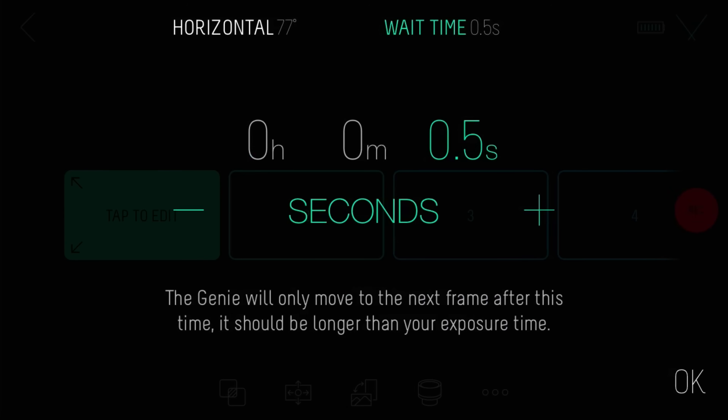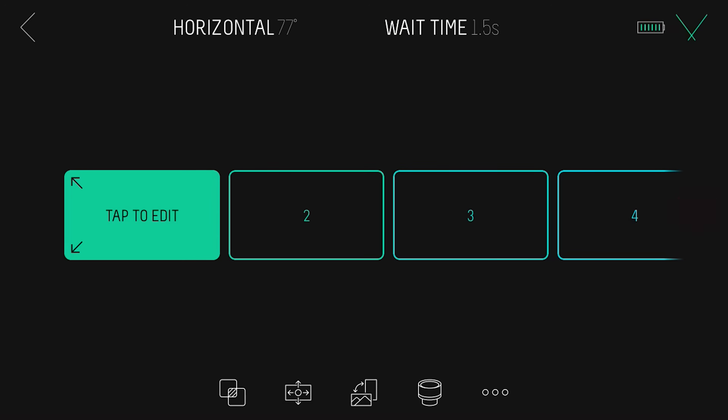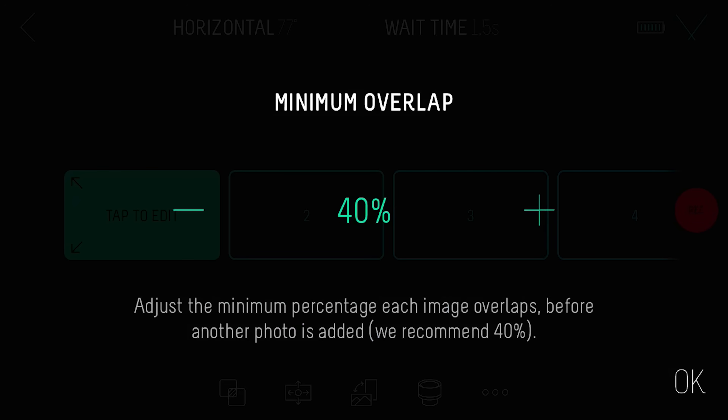Ensure your capture time is set to longer than the shutter speed of your camera. This refers to how long the Genie Mini 2 will wait for your camera to shoot before moving on to the next frame. If you're shooting at night or in low light, you may need to increase this to allow enough time for the camera to shoot and save the image onto the card. You can also adjust the overlap of each image — we recommend setting it to 40% to give you plenty of room to align the images together later.